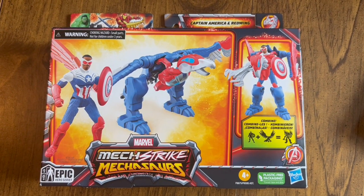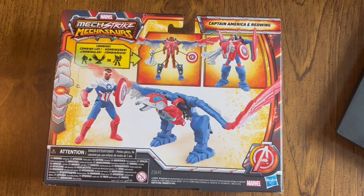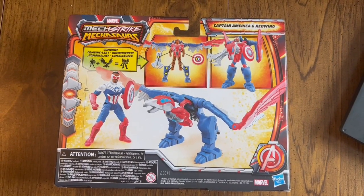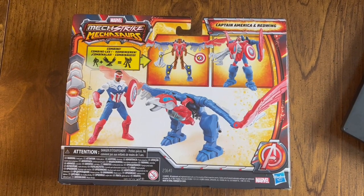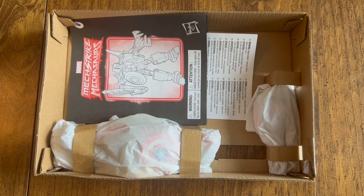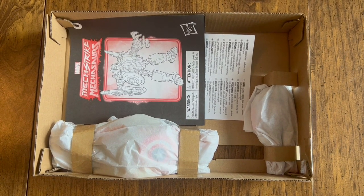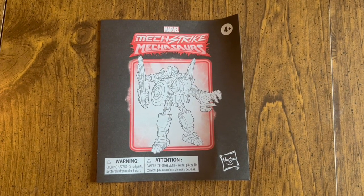Hey guys, John here. Today we're looking at the Mech Strike Mechasaurus Epic Hero Series — Falcon as Captain America with Red Wing armor. We've got the front of the box, the back of the box, and here's the inside when you open it up. We have some instructions here — Mech Strike Mechasaurus.